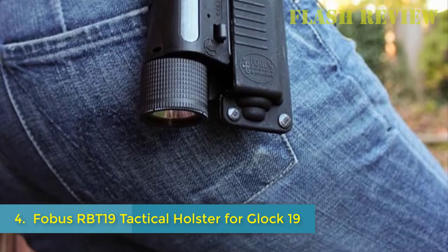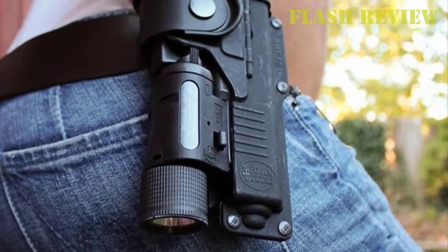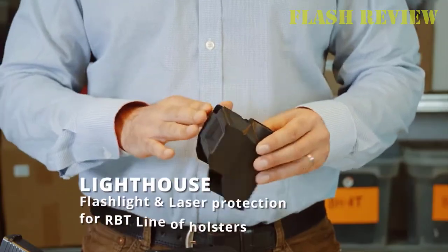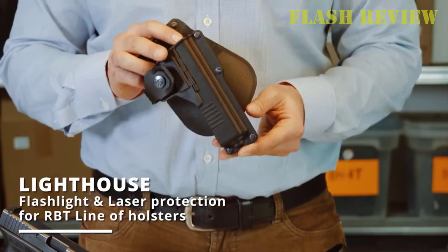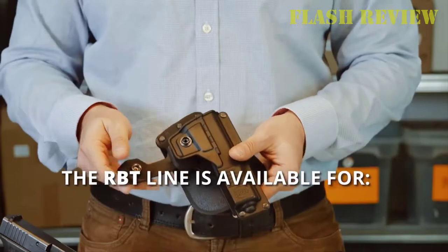The Phobos RBT-19 Tactical Holster is made for the Glock 19-23 pistols and compatible with all Phobos rotopaddle accessories. It includes a retention adjustment screw to develop your passive retention. The design of this tactical holster allows you to carry it in several different ways.